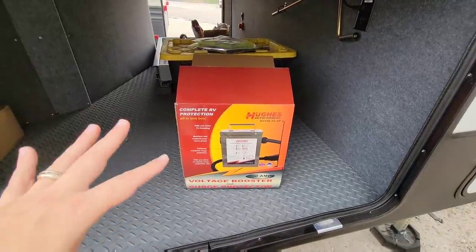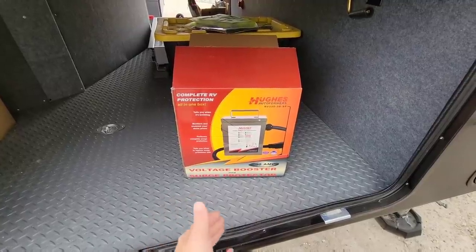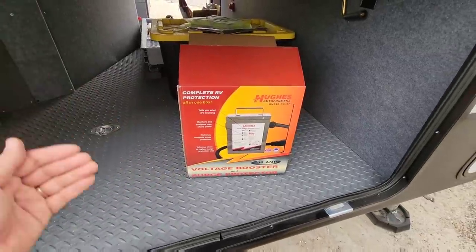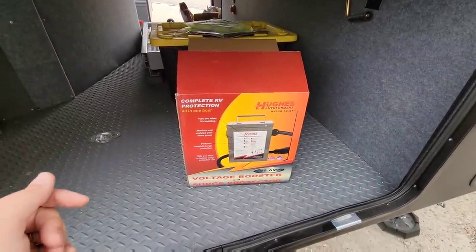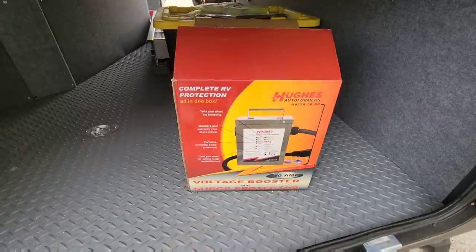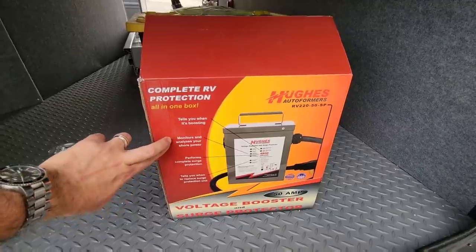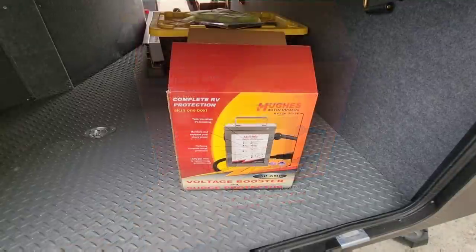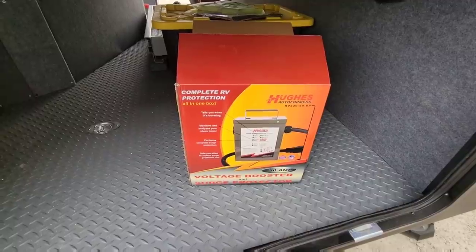This Hughes Autoformer performs a few different tasks. First of all, it is a typical surge protector. It also has a feature to tell you when you should actually replace the surge protection unit inside of it. But it performs several other features in addition to being up to a 4,800 joules surge protector. It monitors and analyzes shore power, but what it also does is boost your voltage to maintain consistent voltage.